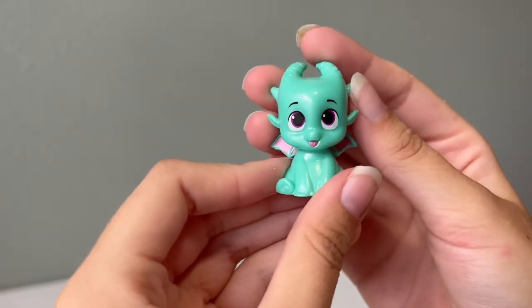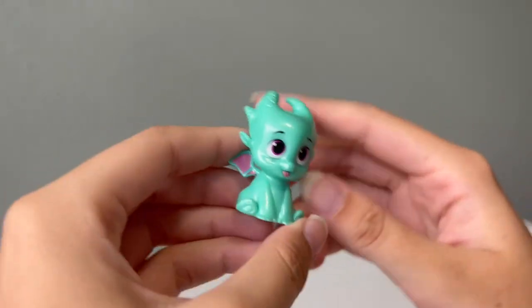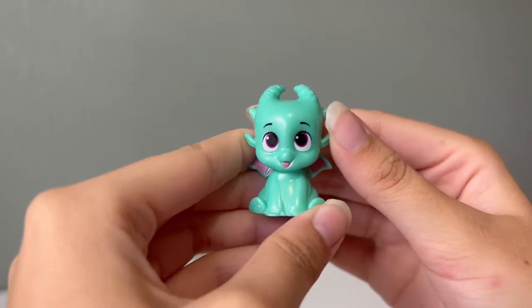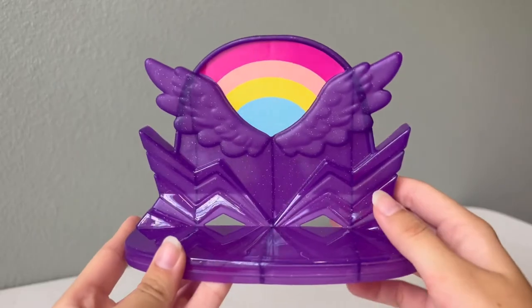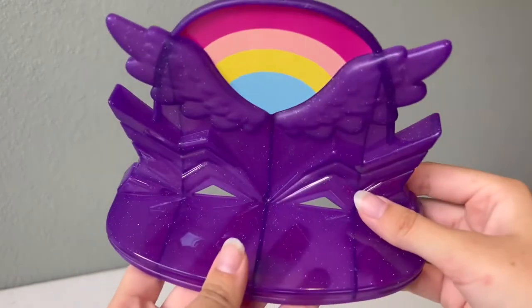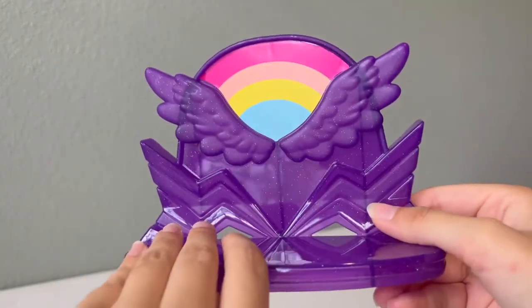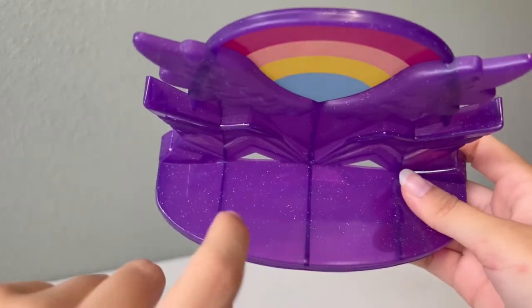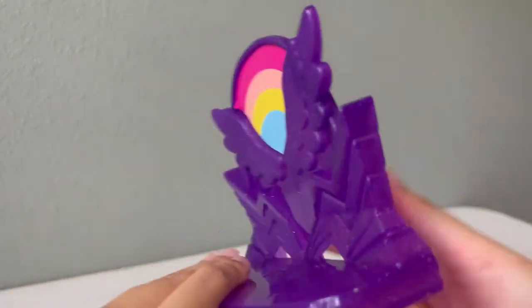It'll be really cool to see what this set does with him. He just sits in this little position right here, but there are some more Sparkies coming out in new sets that will have him in different poses. Here we have this stage piece — it's got a rainbow, some wings, it's sparkly and purple. It's just a plastic material, and there's no spot to make the ponies grab onto it like some of the other playsets have.